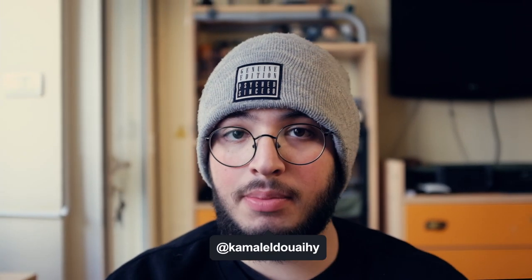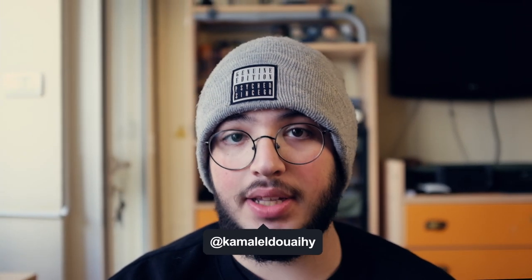Hello everyone, my name is Kamal. Welcome back to my channel and today I want to talk about instant photography. I think there's something really magical about instant photos and it's something I want to share with you guys. So without further ado, let's roll the intro.